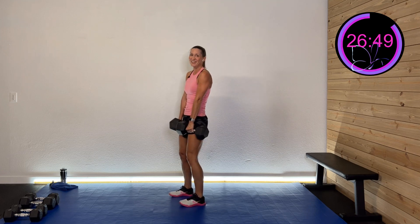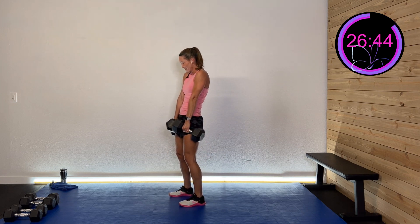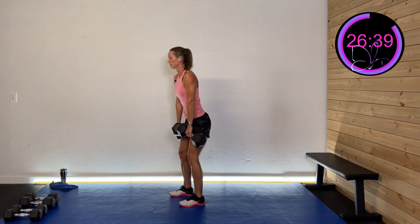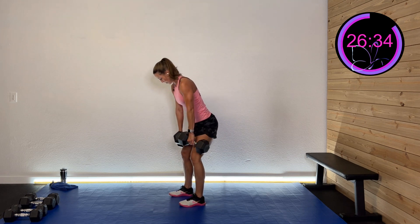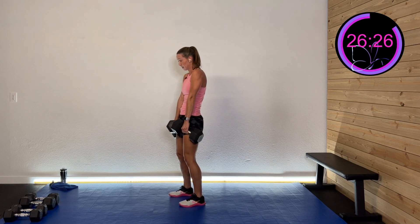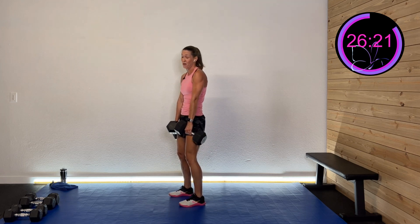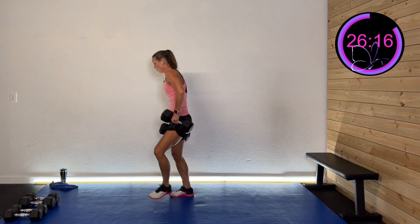One more set of deadlifts. Hinge down, drive it forward. Pay attention to that form, listen to your body. Then we're going to go to a static lunge — three rounds on one side. And rest.